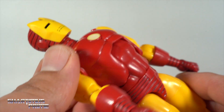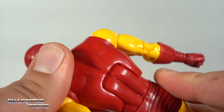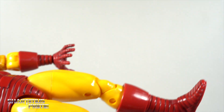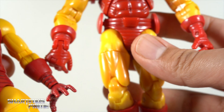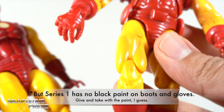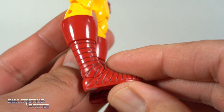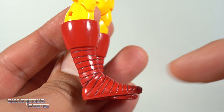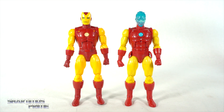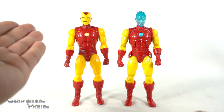I wanted to show the sculpt all the way through — leaning all the way forward you can see how it looks. I wish they could add a shadowing effect; that's one thing I'd like to see more of on Marvel Legends. The series one has a nice shadowing effect that I really liked a lot. Boots are the same and showed up as they're supposed to, unlike the 80 years Iron Man version. We still get the peg holes at the bottom of the feet.